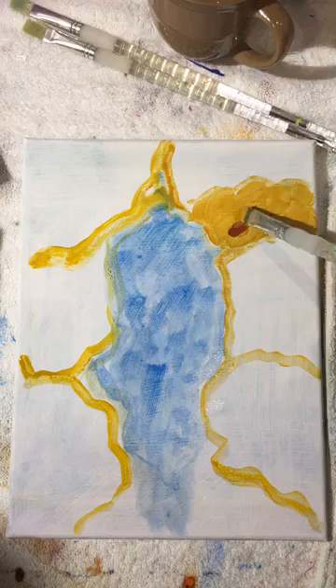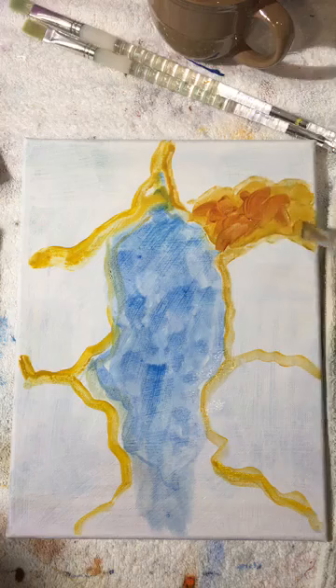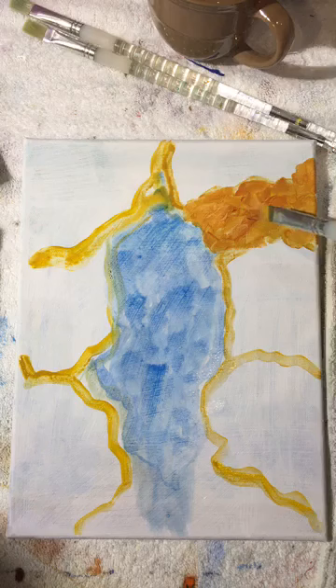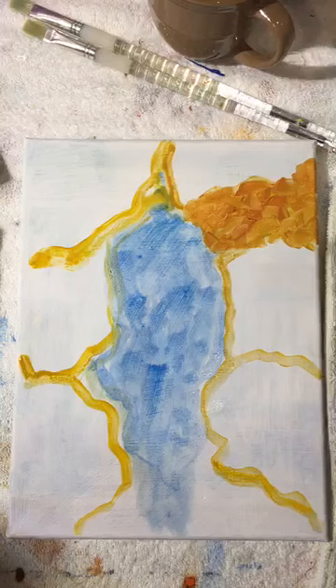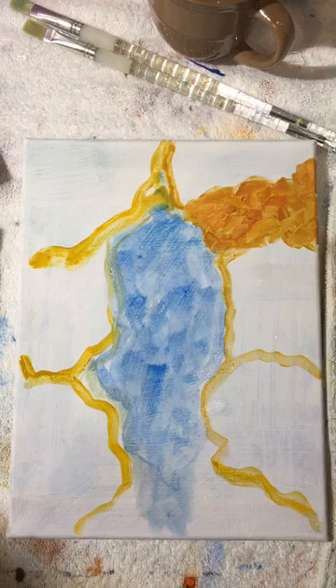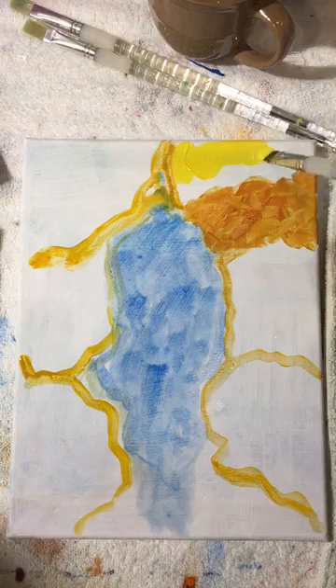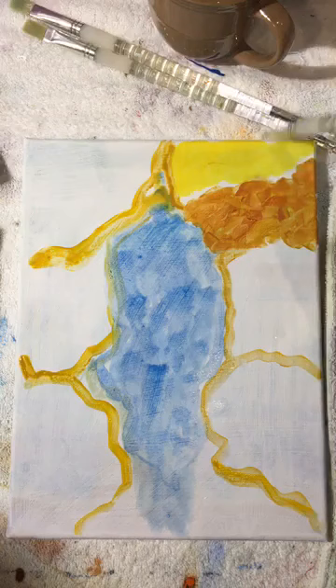I'm going to clean out my brush in pure clean water, then touch a light lemony yellow and fill in the top part. This is a super easy lesson because it repeats itself over and over. Now I have a light side and a dark side, but in nature things blend into one another — so let's lighten it up with a little white and blend the two together.